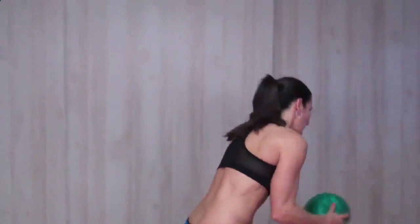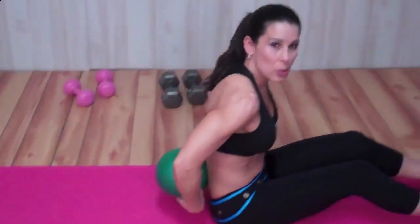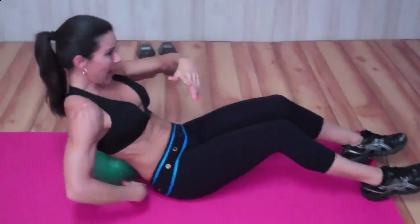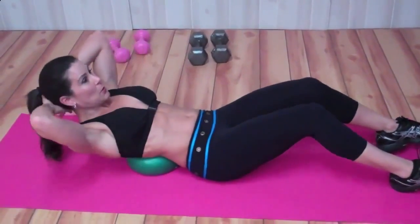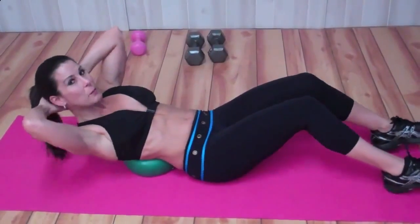This is great. We're going to get down on the ground, and the reason we're using the ball is because you can extend and really stretch your abs. So we're going to put it underneath our lower back, put those hands behind our head, feet are planted on the floor — I'm kind of on my heels.